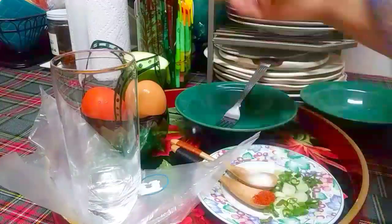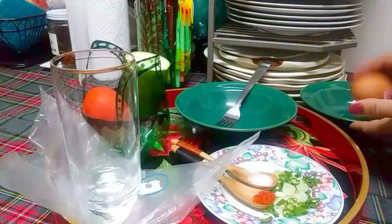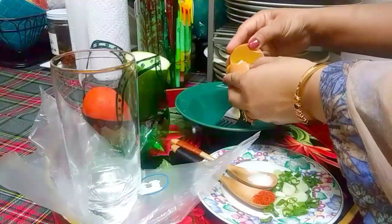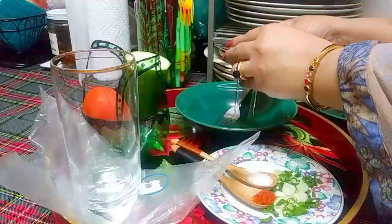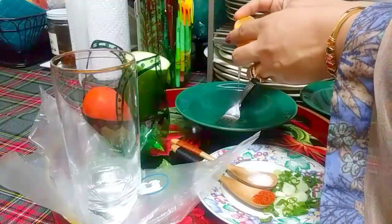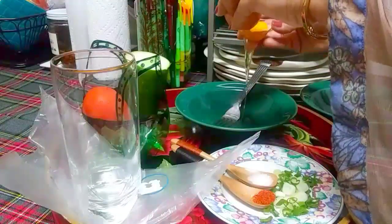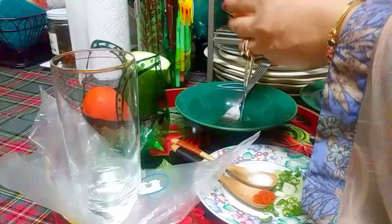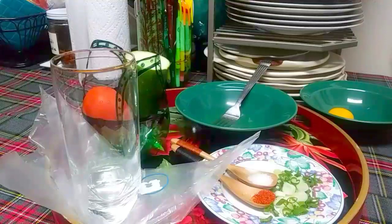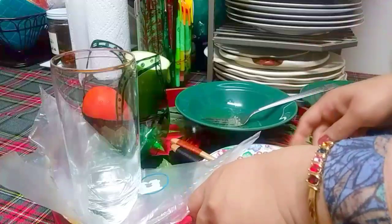All we need is the white — we don't need the yellow. So you can just take the yellow out like that. Put it back in here, get all the white. We are not going to throw the yellow away, we just want the white first.